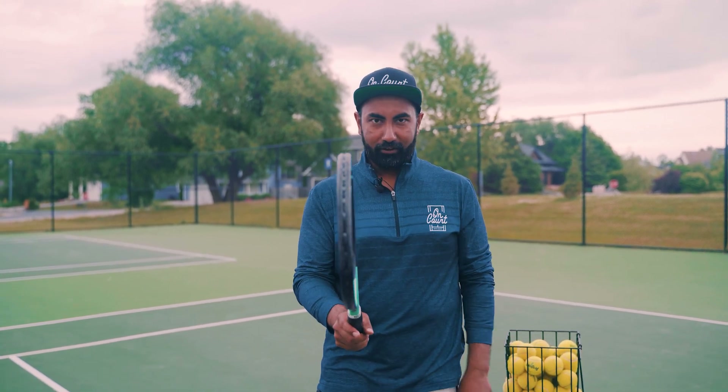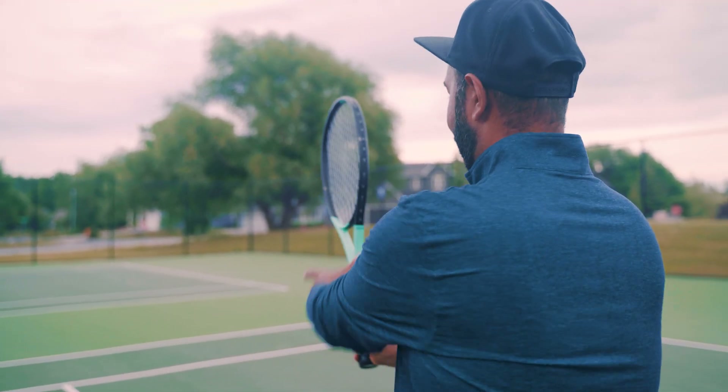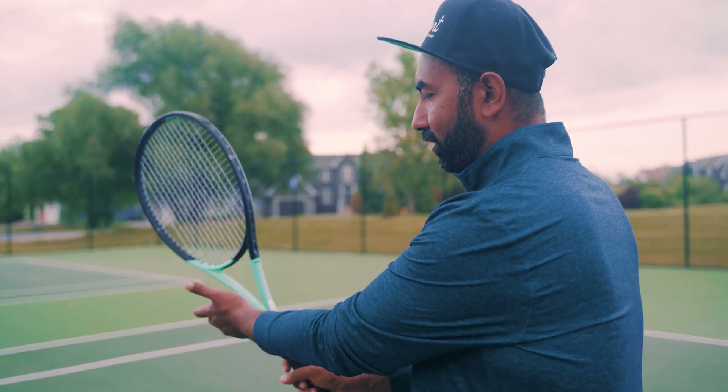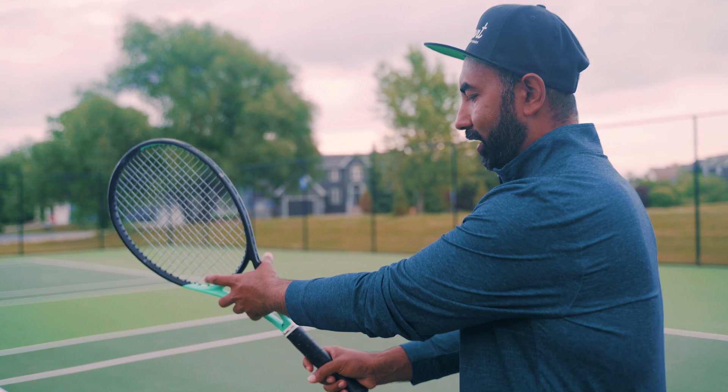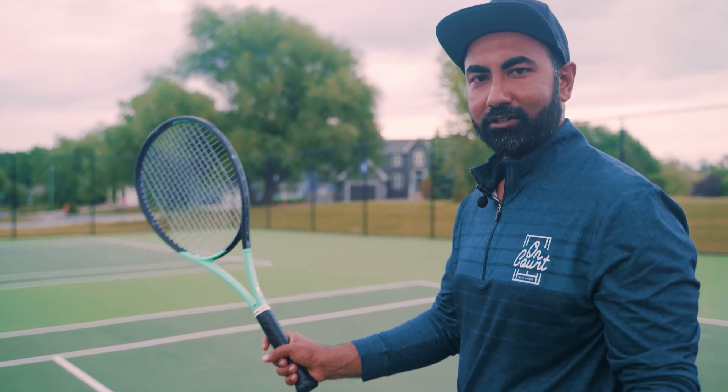If I'm holding my racket straight up like this, as I would hold a hammer in my hand, that's called the continental grip. My non-dominant hand stays on the racket here, which gets me into the ready position. That's the continental grip, which I use for my slices, serves, and volleys.